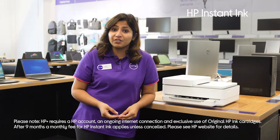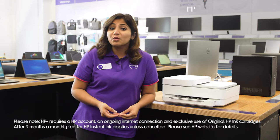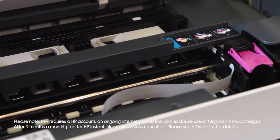It also comes with nine months of HP Instant Ink for free, which sends you ink cartridges straight to your door when it detects you're running low on ink.